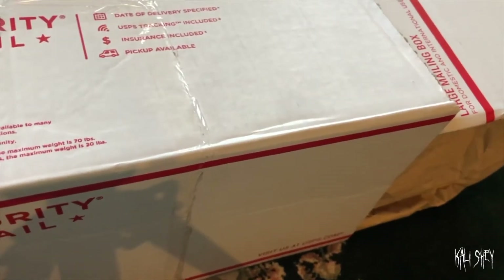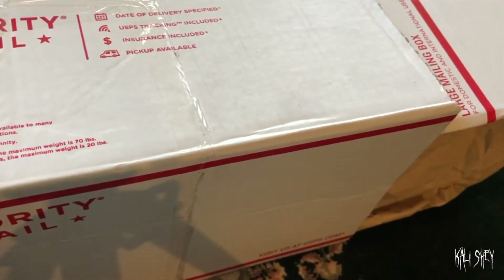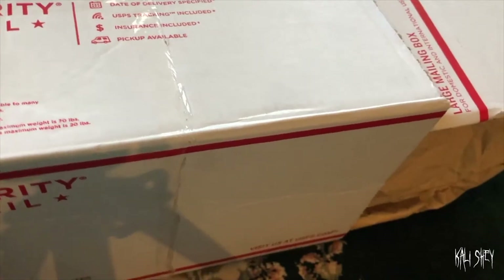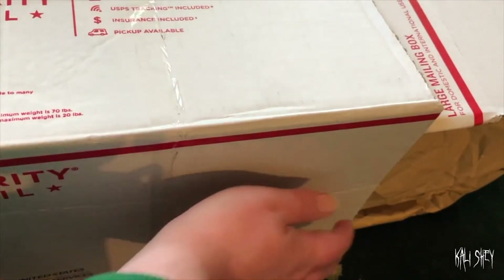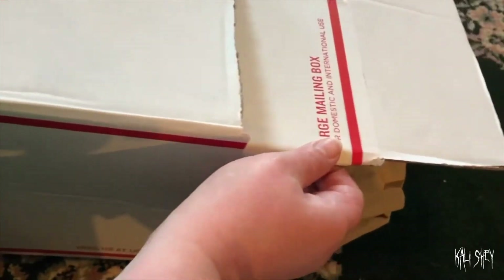Hey guys, so I'm about to do a box opening. This also is not a doll, but I wanted to share it with you guys because I know I have horror fans that watch my channel. It came with two boxes kind of shoved together, so I've already taken one of them off.